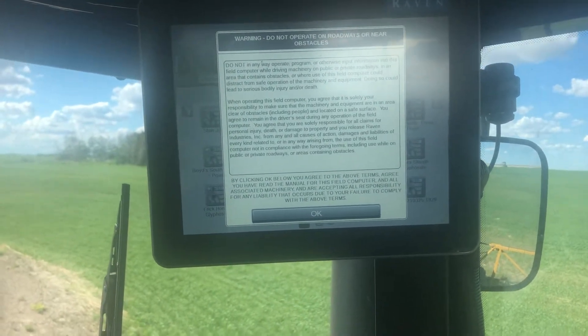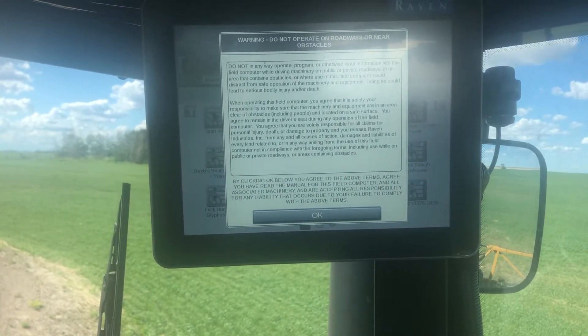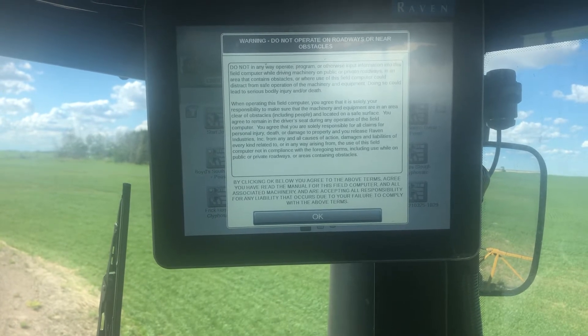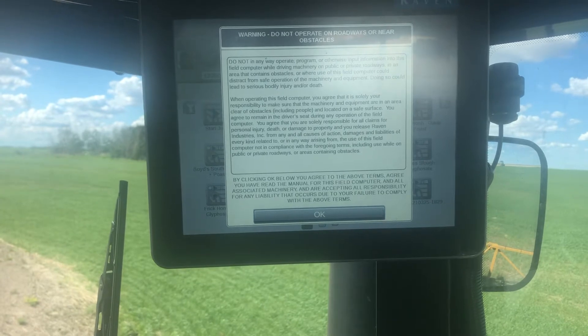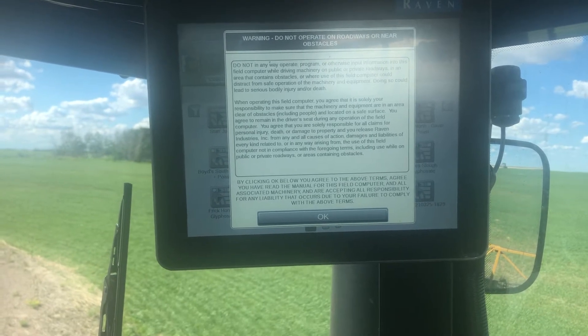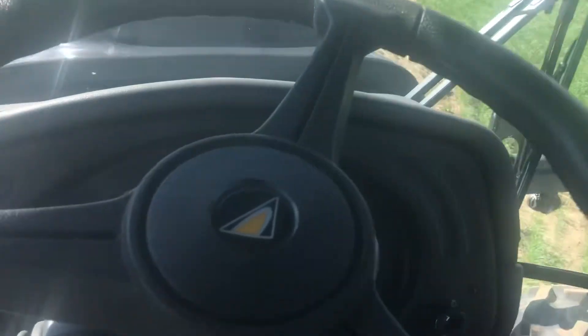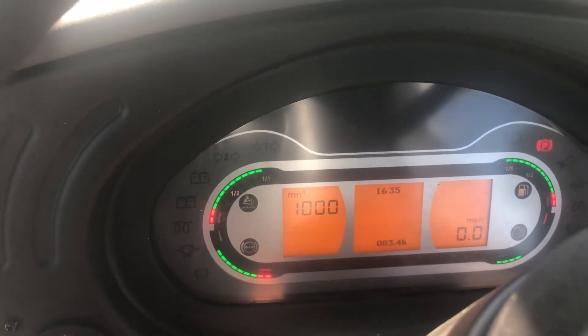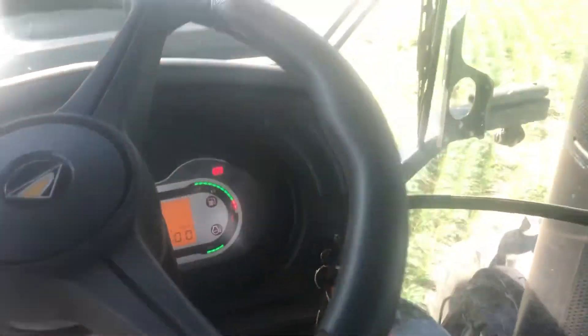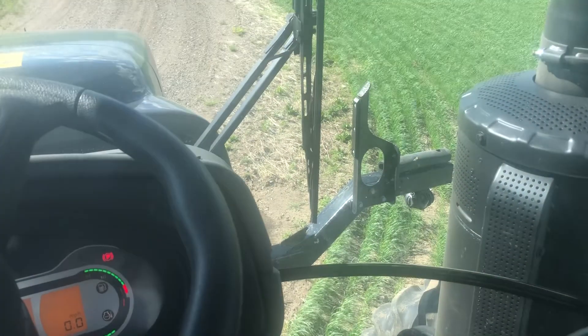Here we are in the 2021 RG1300C running a Viper4 monitor. This is the start-up sequence. I've just hit the key and turned it on, and the machine's been running for a couple minutes just to let the ISOBUS and all the computers hook up on it.